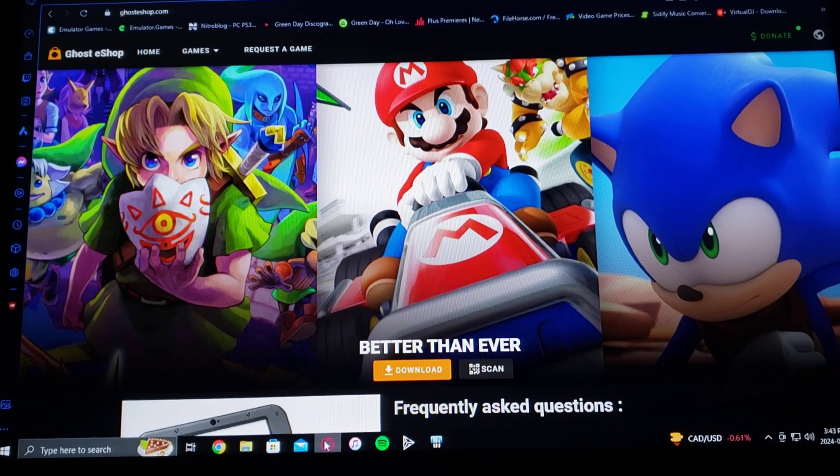So in today's video, I'm going to be showing you how to install Ghost eShop for the Nintendo 3DS. It's basically a replacement for the H-Shop and the Nintendo eShop. I'm going to be leaving you the link in the description for GhostShop.com.